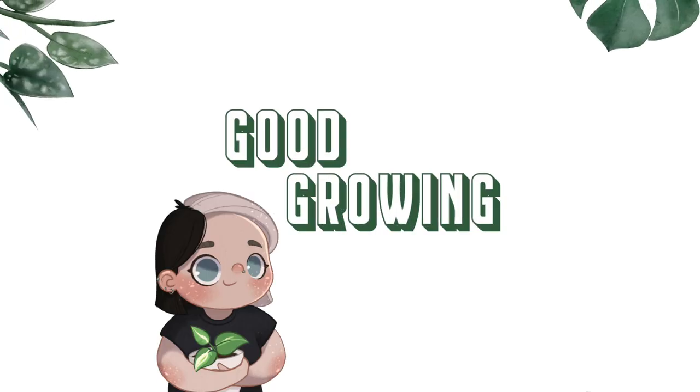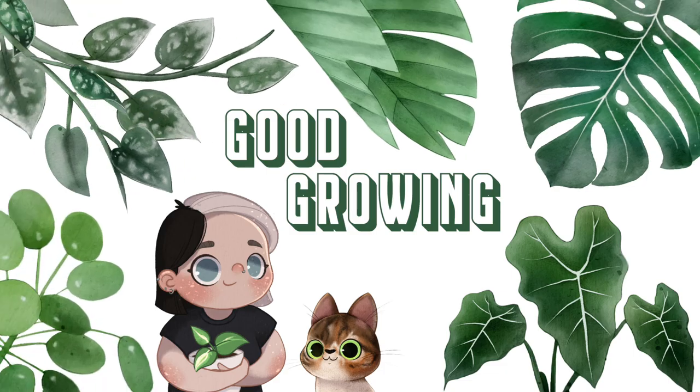Hello friends and welcome back to my channel. Today I'm going to be talking about dusting your houseplants — it is a very important thing. And to be honest, I am not the best at it, so I figured if I make a video about why it's important, it'll instill everything into my brain and force me to do it.